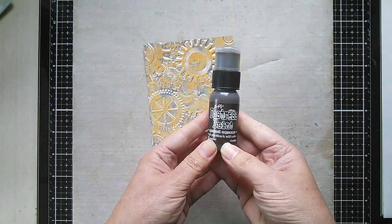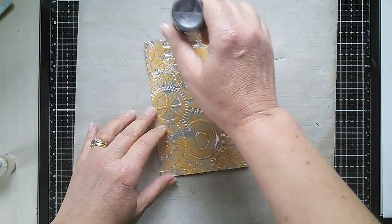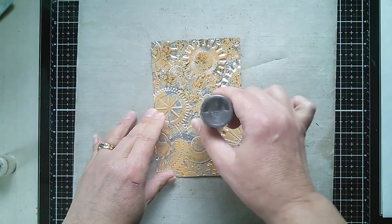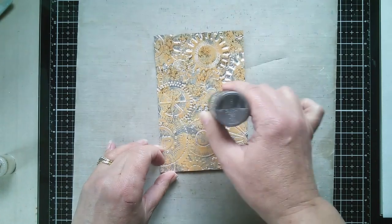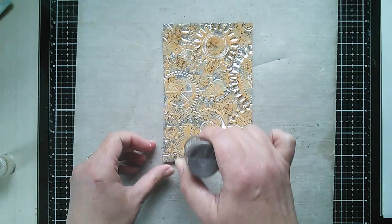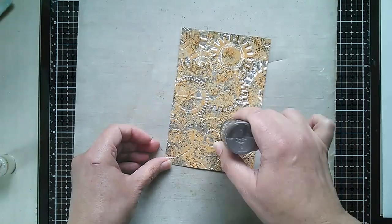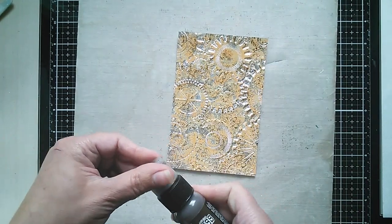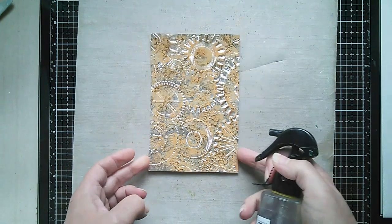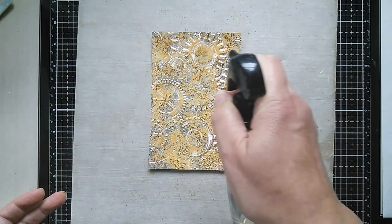Next I'm going in with Ground Espresso Distress Paint, and all I want to do is dab lightly over the surface, just adding those dark touches. It's good to get random spots in here — just patting it gently all over. This works on this cardstock, but it also works on faux metal surfaces and real metal surfaces as well.